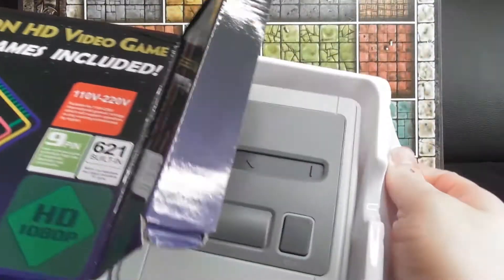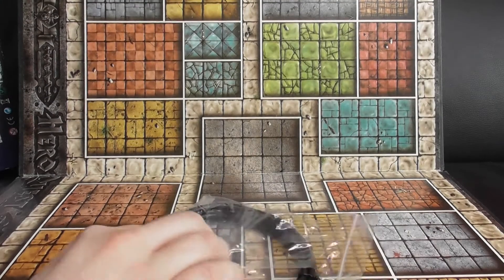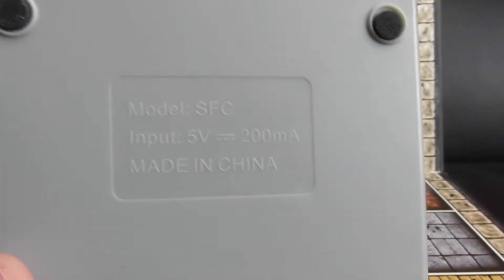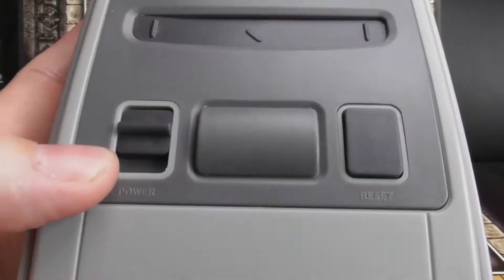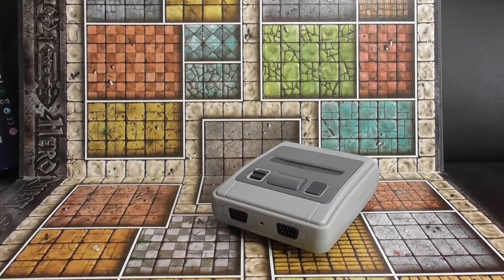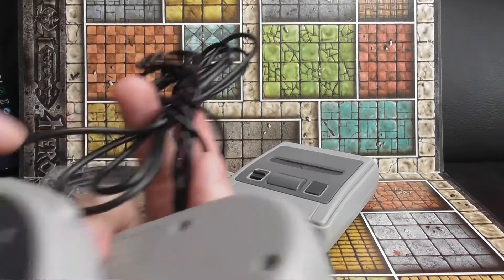So this is the actual console — model SFC. It looks very similar to the SNES mini, though obviously they are different. There's the power button and that's the reset. You get this USB cable — I presume that is the charging plug — it doesn't actually come with a plug, but I can plug it into any USB attachment. And an HDMI cable.